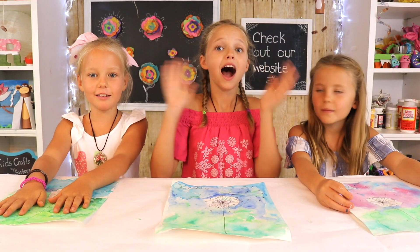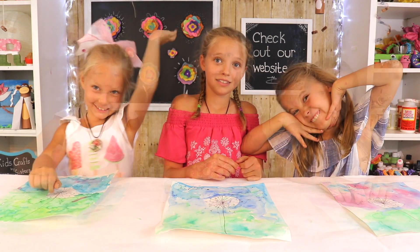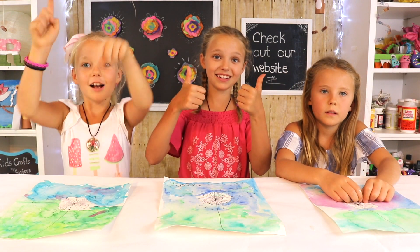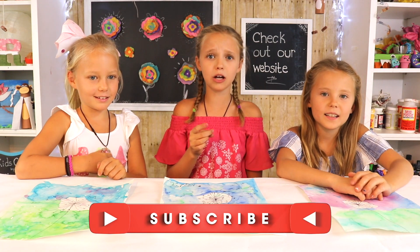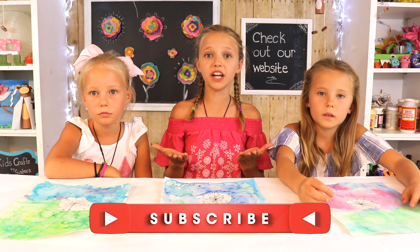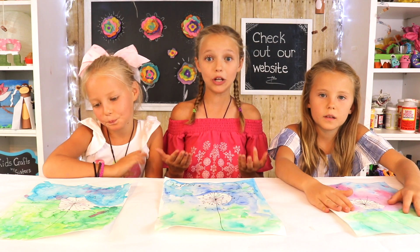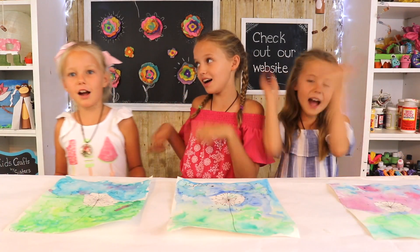And if you're new to our channel — hi, I'm Riley. I'm Grace. And I'm Grace. Make sure to like, comment, and subscribe. Also make sure to hit the notification bell so you don't miss any of our videos. When you subscribe it's free, and it means you'll be notified every single time we post a new video. Now on to the video.